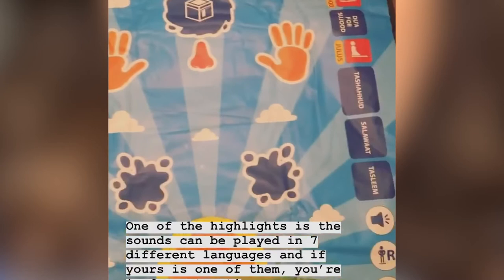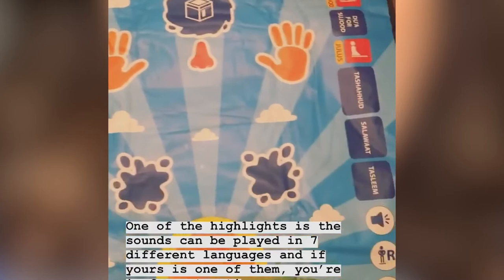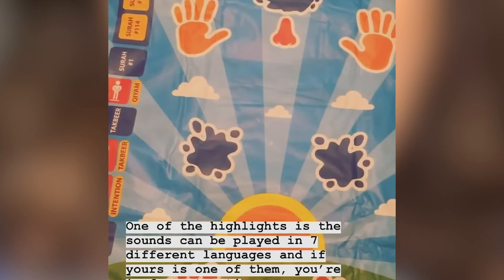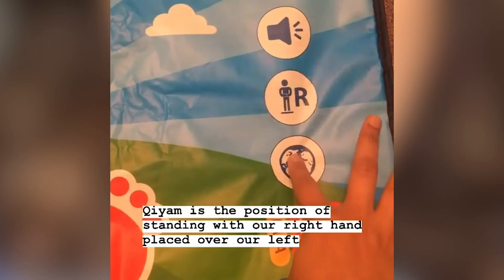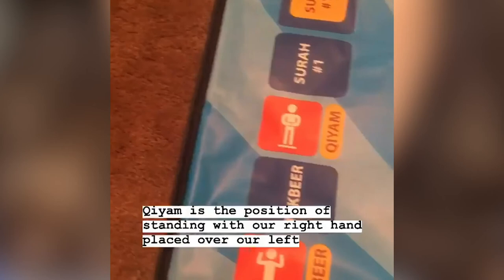One of the highlights of this mat is that the sounds can be played in seven different languages, and if your native language happens to be one of them, you're in for a treat. This is where you change it from. Let's click on Qiyam. Qiyam ka matlab khaday hona hai namaz ke doran.